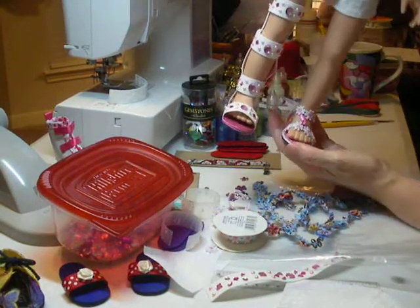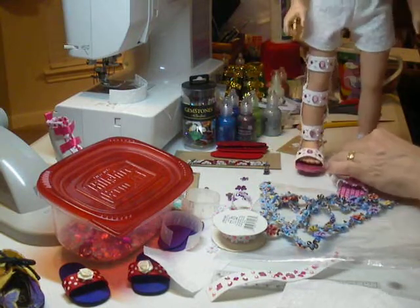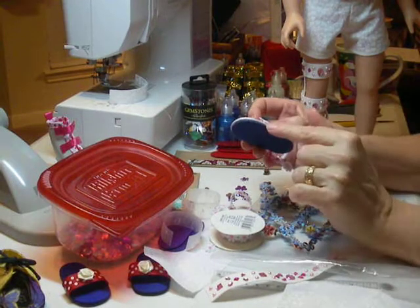It's all hand sewn — I didn't do anything on the machine. And I used the white cord for the trim.